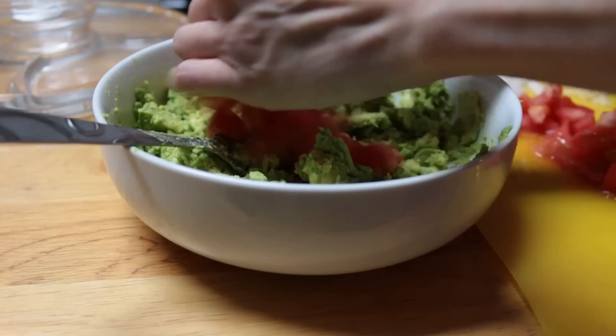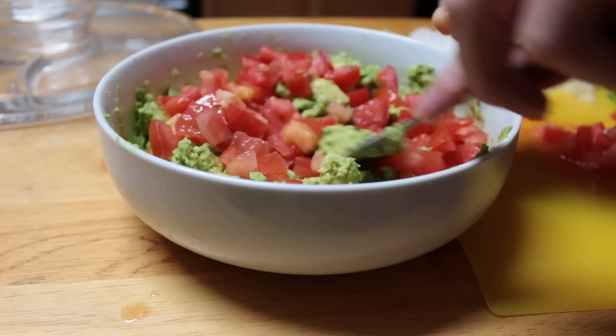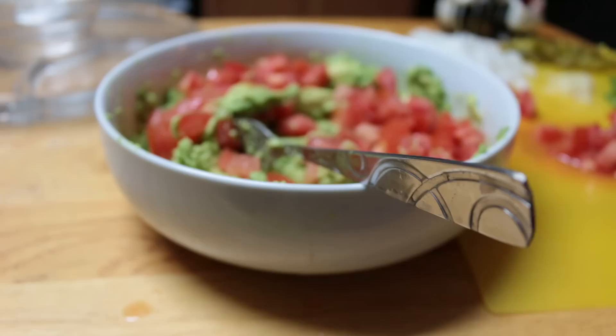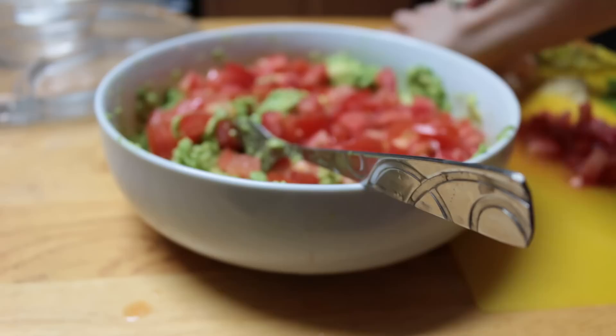So first I'm going to add my tomato. I used all three of the Roman tomatoes. You can add more or less — it just depends on how chunky you like your guacamole.